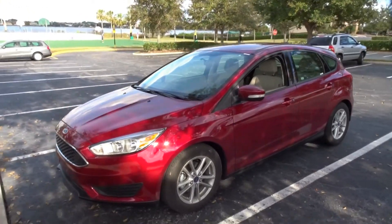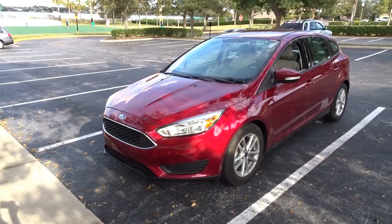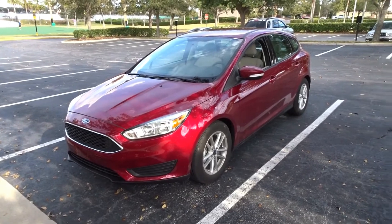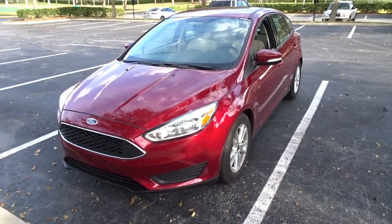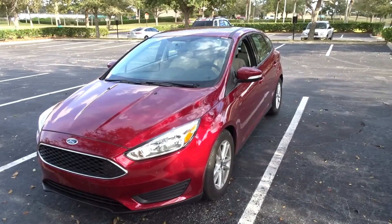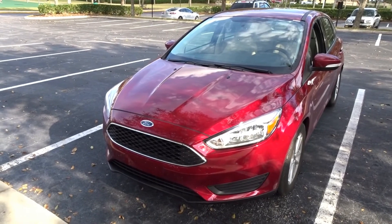Russians do like Ford, and I never actually had or driven this car model before, so that's why I thought I'd tell you a little bit of my thoughts about it and what we have here.